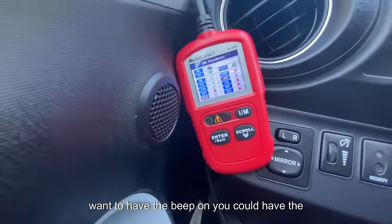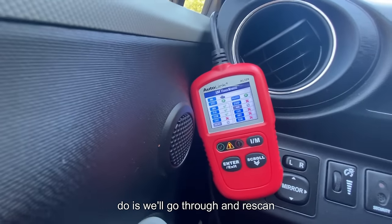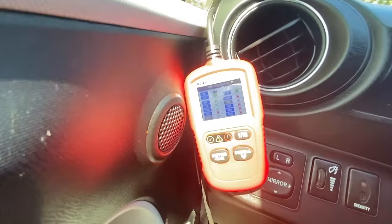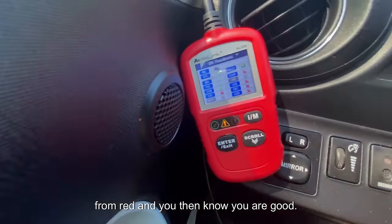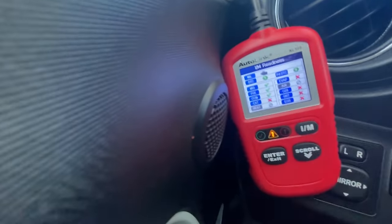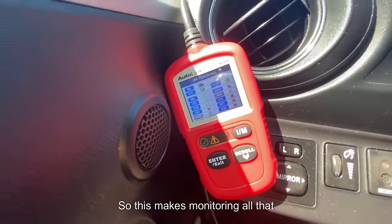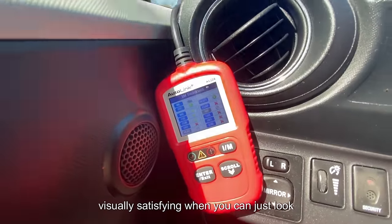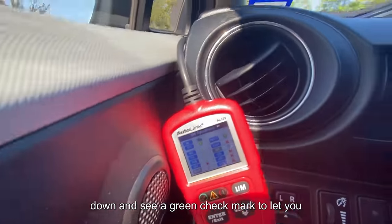As you're driving, the tool will re-scan automatically about every 10 seconds. When a monitor becomes complete it will turn green from red, and you then know you are good. You can also see that permanent diagnostic codes have already cleared up, which makes monitoring all that information very easy. It's visually satisfying to just look down and see a green check mark letting you know you're ready.